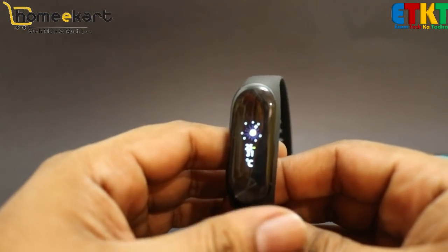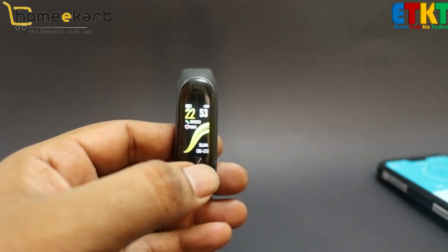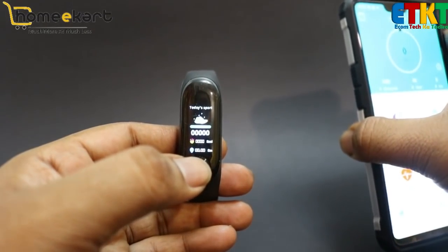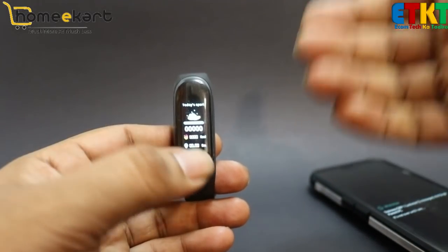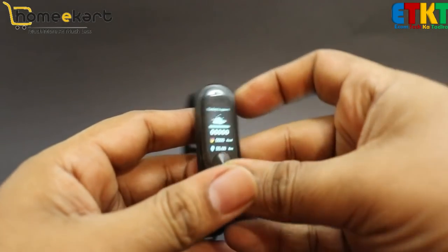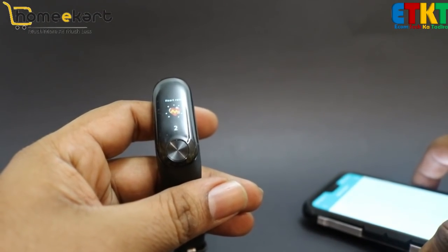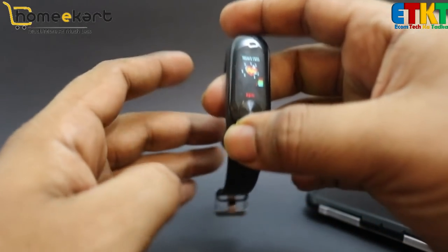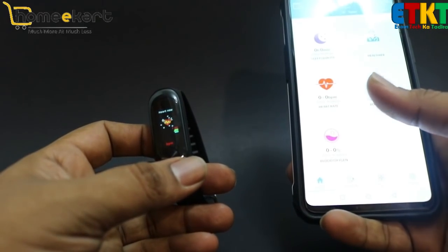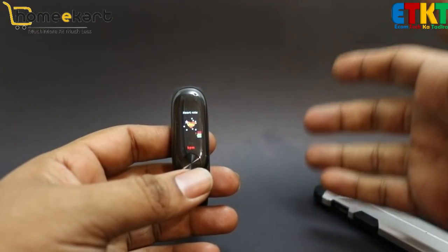You should definitely compare the price. Check what similar products cost in India — if you get the same product at the same price in India, buy it from India. But always compare the features. There is also vibration, so when a message or call comes in, the band will vibrate to notify you. There is also a sedentary movement option — if you haven't moved or drunk water, you will get a reminder.